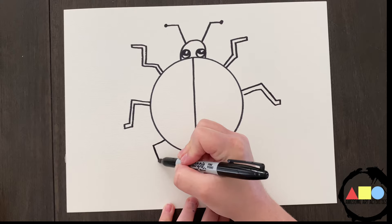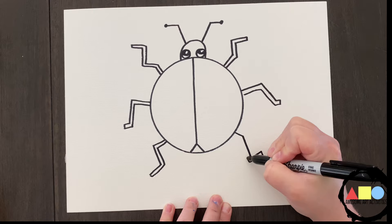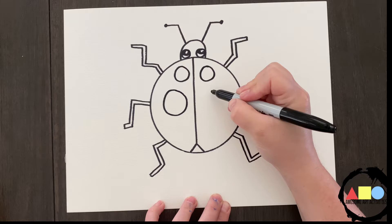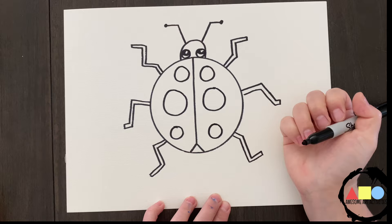Now let's add our dots. If we do a circle on this side, then we have to do a circle on this side. If we do a bigger circle on this side, we have to do the same size on this side. Now if we do a little one down here, we have to do a little one on this side.